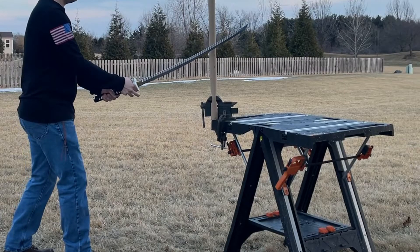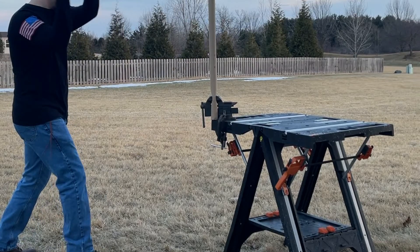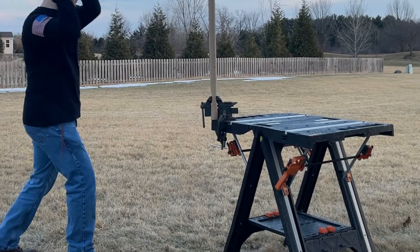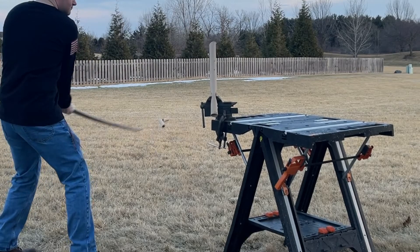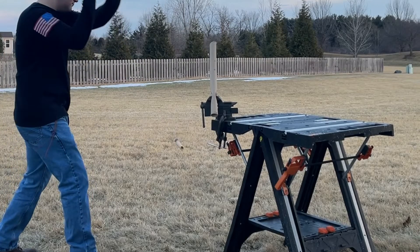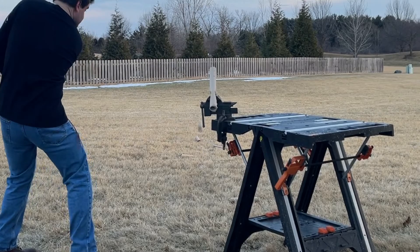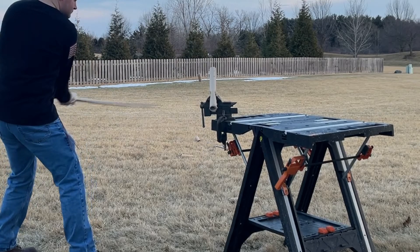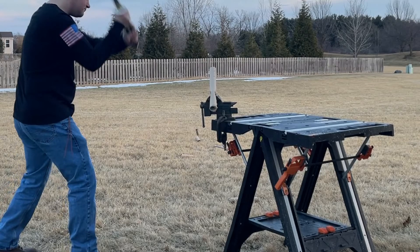Then I moved on to a speed chop involving a cardboard tube from an old carpeting patch. The first cut was a little awkward, but after that I kind of got the hang of the blade and it seemed to cut through pretty well. I made multiple cuts without slowing down. The last chop was a little sloppy, but handling a blade that's a little bit warped is always a bit of a challenge.